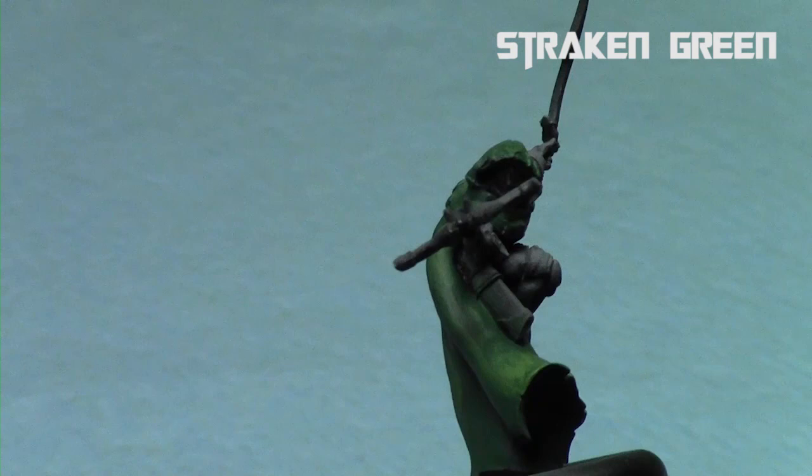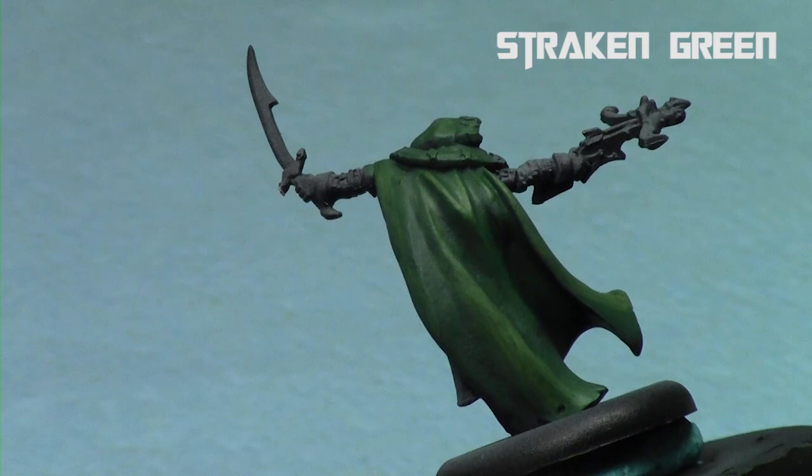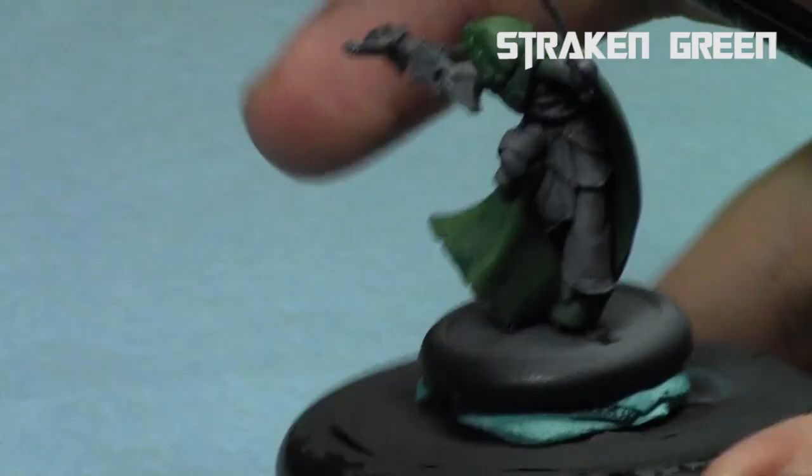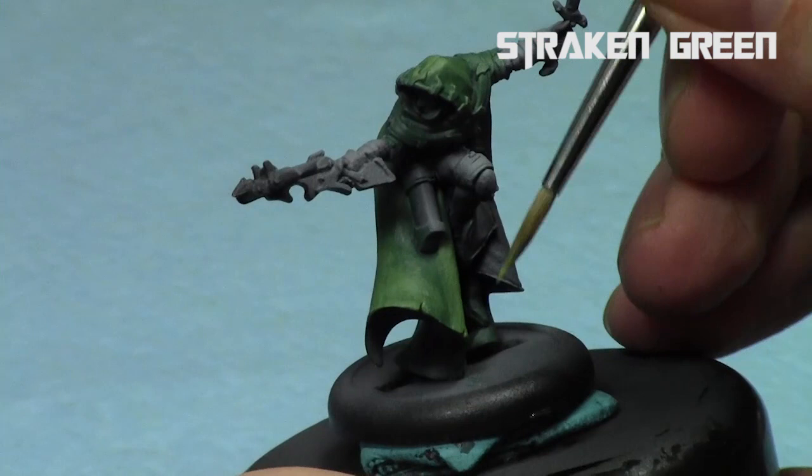Do one coat at a time, let it completely dry, and then proceed to the next one. You never want to start the next layer while the previous one is still drying, because you'll end up cracking it and showing brush strokes. One of the benefits of nice thin paint is that it just doesn't show any brush strokes. We're just going to keep building up this gradient of colors, and each one is getting slightly stronger, slightly brighter, closer to pure Strachan Green.